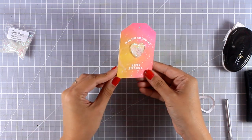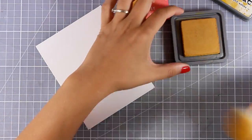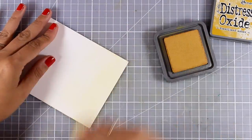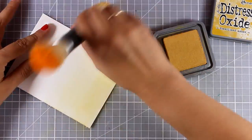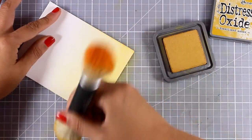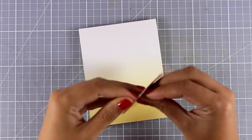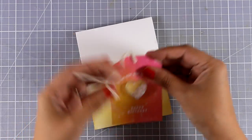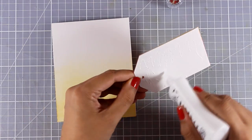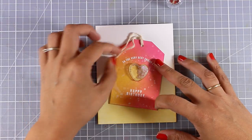You can use this shaker tag as it is to go along with a gift, or you can turn it into a card. I'm using the yellow ink - fossilized amber - with my Nuvo brush and applying ink directly on top of my card base, starting from the bottom and working towards the center. I make sure I have more inking at the bottom to get that ombre look. Using a brush instead of a blending tool gives a more subtle look. I thread some string at the top, add white glue at the back, and stick it on top of my card base at an angle for a different look.